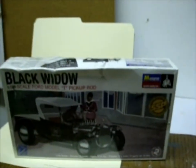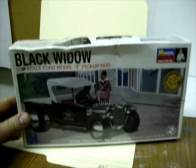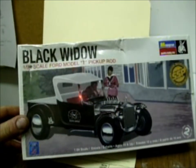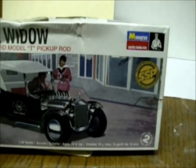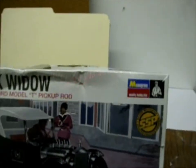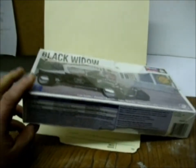Here is another Ford Model T kit — it's a Ford pickup rod. They call it the Black Widow. It's an SSP series, also by Monogram. These are good kits — highly detailed, and not many parts but it's a good quality kit.